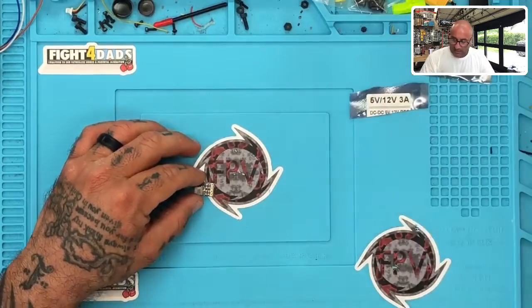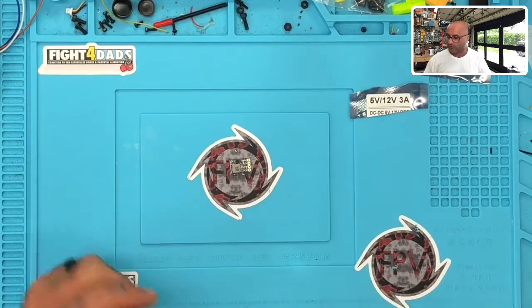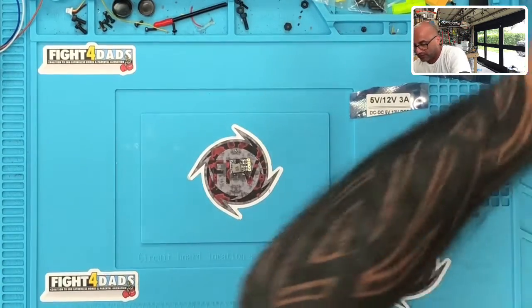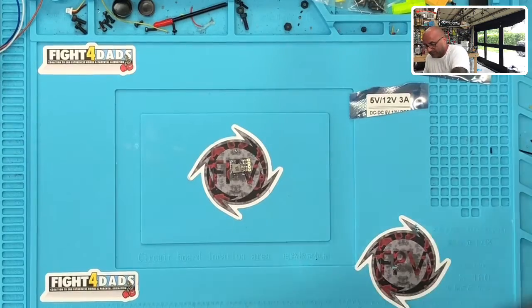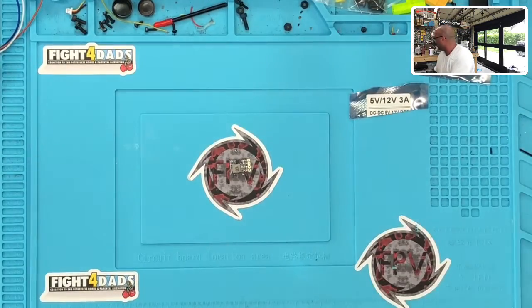That being said, I figured we'd go ahead and do one of these real quick and test it. It's a new product we're carrying and I want to make sure it has the quality we're looking for and that it installs pretty easy. I also now carry soldering supplies — you'll see these new little boxes on the site.